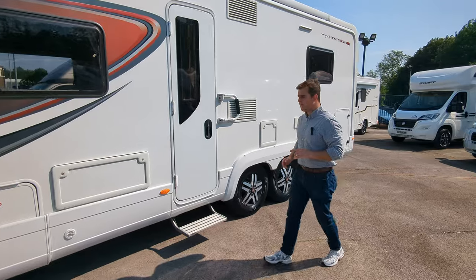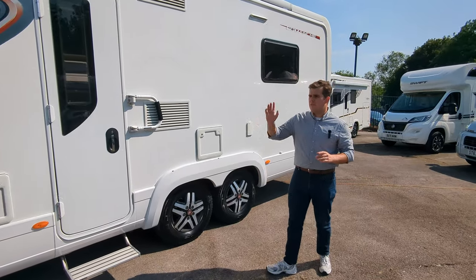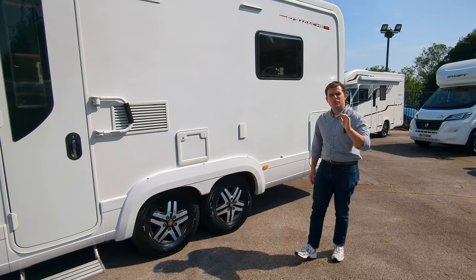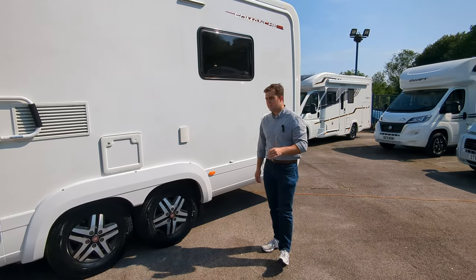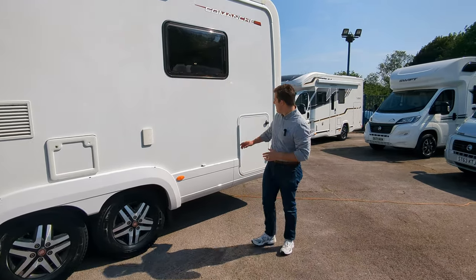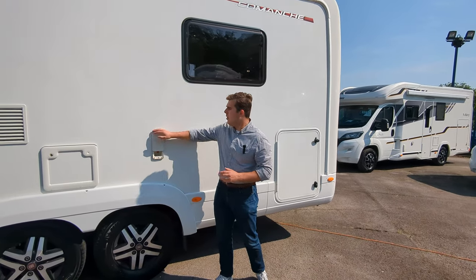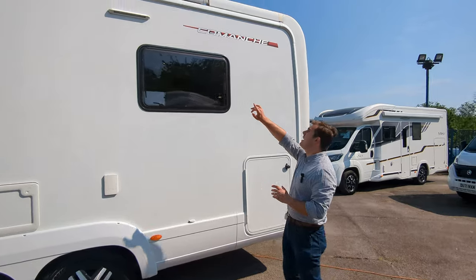So let's go through it a little bit. On here you're on the Fiat Ducato Maxi engine, 2.3 litre, 180 brake horsepower — plenty of power. You've got tons of extras on here: external barbecue point just up there, and your wind-out canopy on the top.